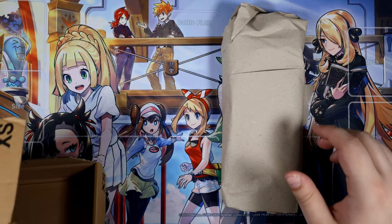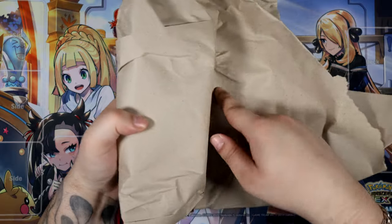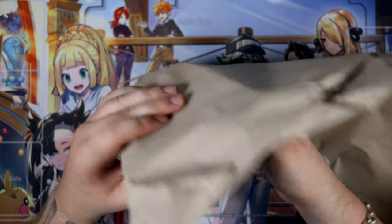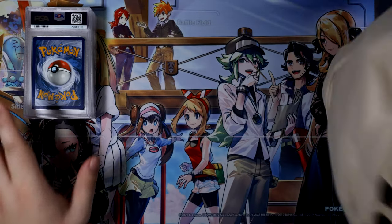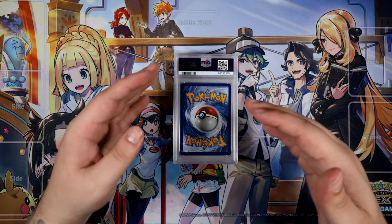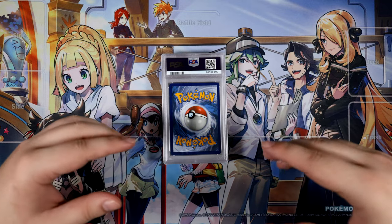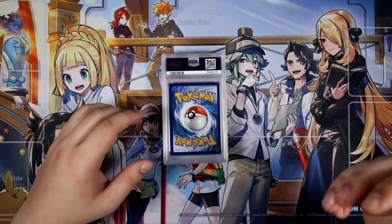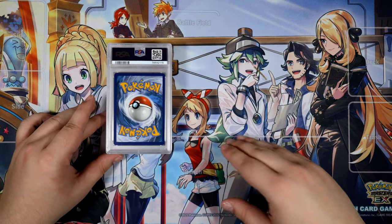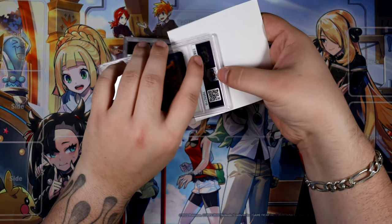Here are the cards. Let me just unwrap these and see which way they are, because I don't want to get spoiled. I didn't see any grades, luckily. Also, I completely forgot to mention this — I'm actually using a new camera, as you might be able to tell. Everything looks very crisp and clean compared to usual. Still figuring some things out, so if it looks a bit off, I do apologize.